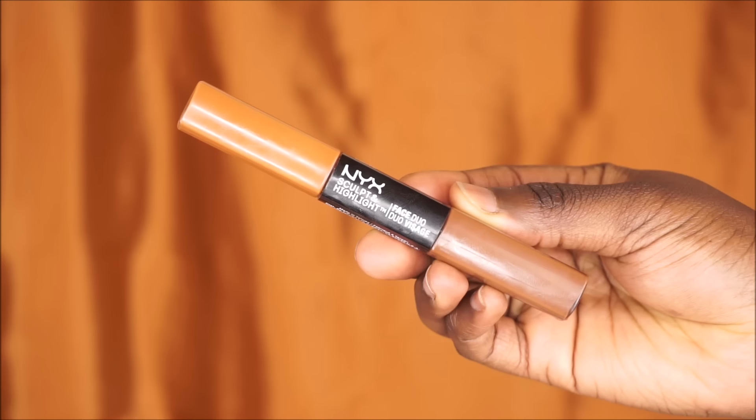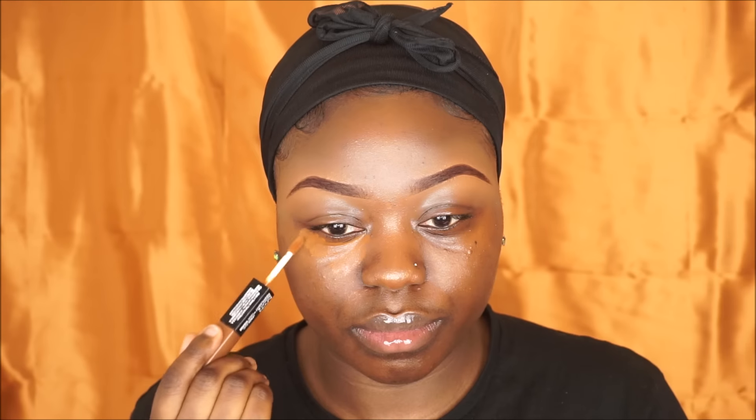To cover up my blemishes, I'm gonna be using my NYX concealer. I'm gonna use the lighter shade to cover up my dark circles underneath my eyes, and then use a darker shade to cover up the blemishes on my skin. I'm gonna blend that out using my fingers.